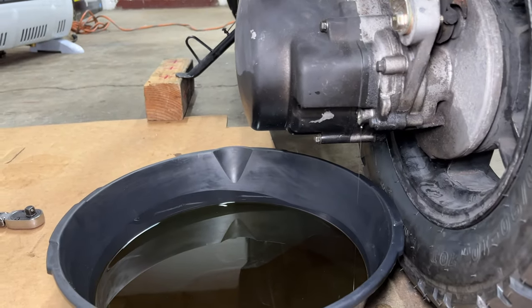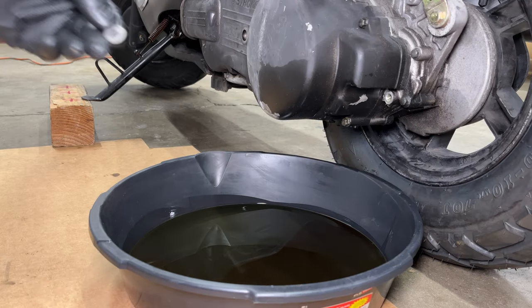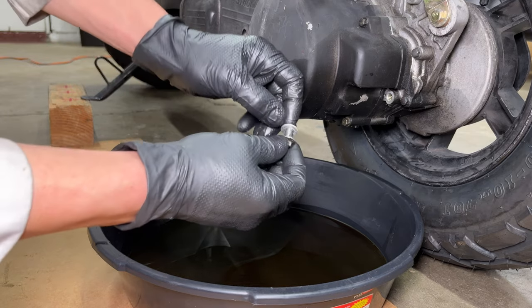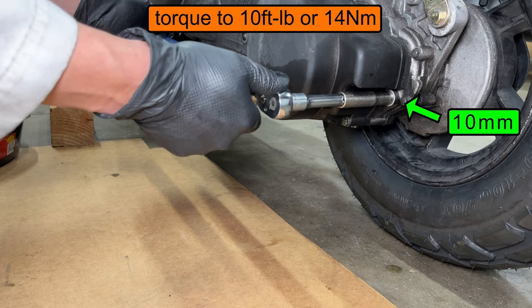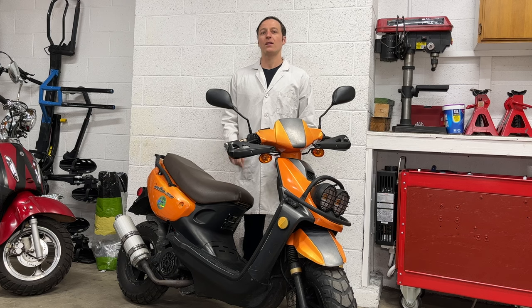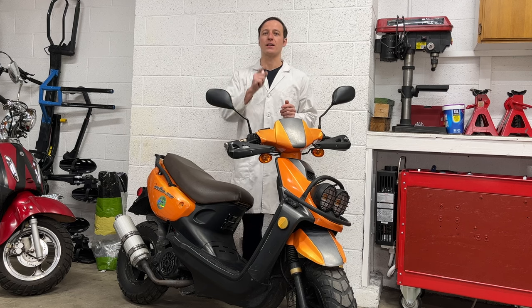If you overfilled the gear oil, the extra oil will just come back out. When the stream of oil turns into a drip, make sure you don't lose the washer and reinstall the fill plug. Tighten it to 10 foot-pounds or 14 newton meters. Thanks for watching and remember to check out my Chinese scooter playlist. See you next time.